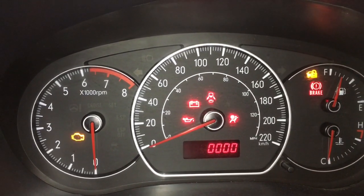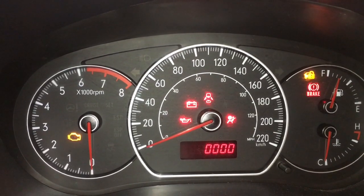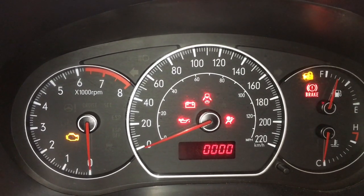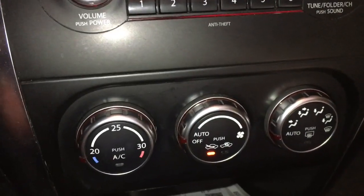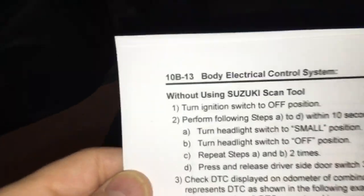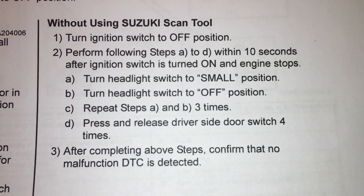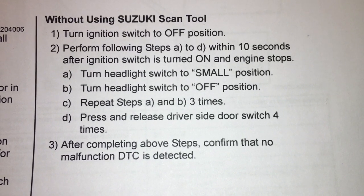I've had two of these vehicles and been driving them for absolutely years — I had no idea this facility was there. Make sure to check out the video on how you can actually read fault codes if you have the automatic air conditioning climate control type — you can also extract fault codes from that with a separate procedure. It pays to read your manual thoroughly, because I've had this manual for years and did not know this facility was actually there. Here's a quick shot of the manual section showing the reset procedure I just went through.